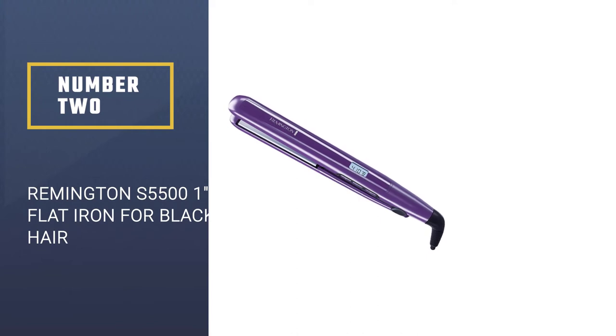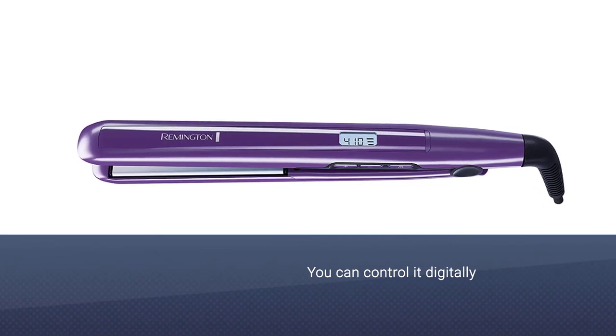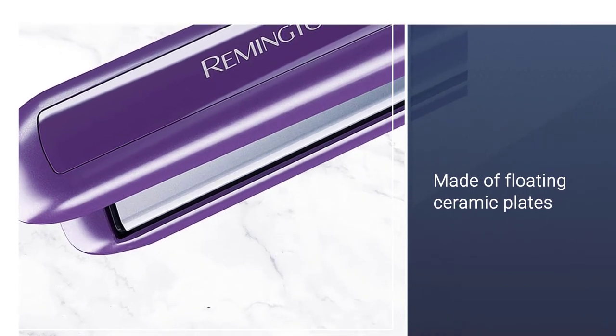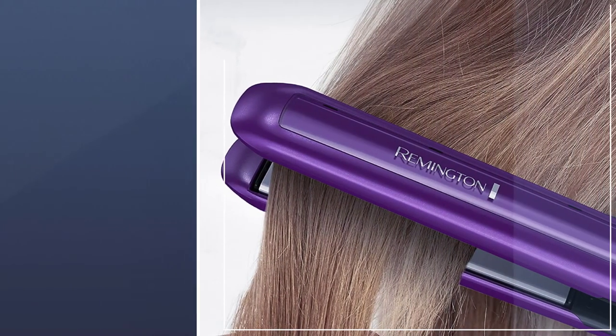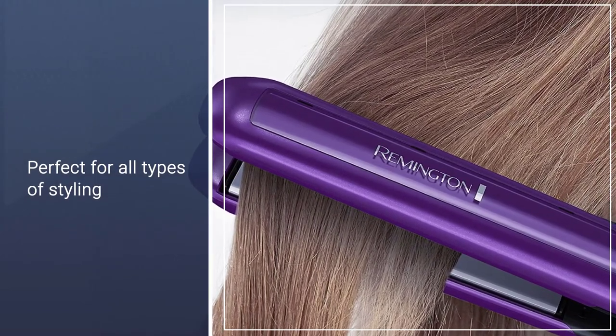Number two: Remington S5500 flat iron for black hair. Remington is one of the best brands on the market and you will not be disappointed by investing in this flat iron. You can control it digitally and it is made of floating ceramic plates. The heating plate is one inch wide, which is perfect for all types of styling. Your hair will not have a static effect after using this iron.